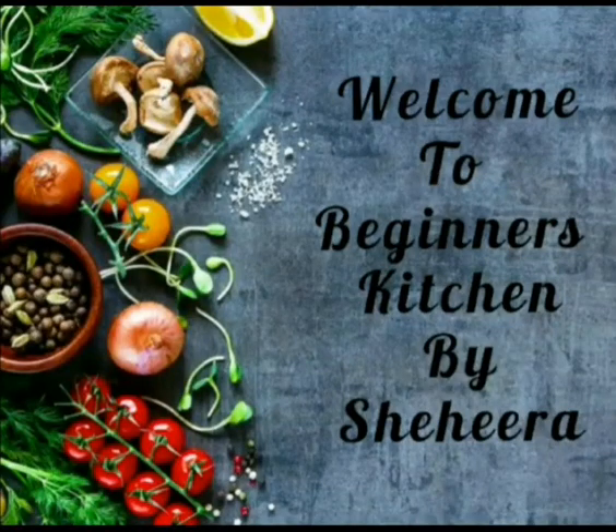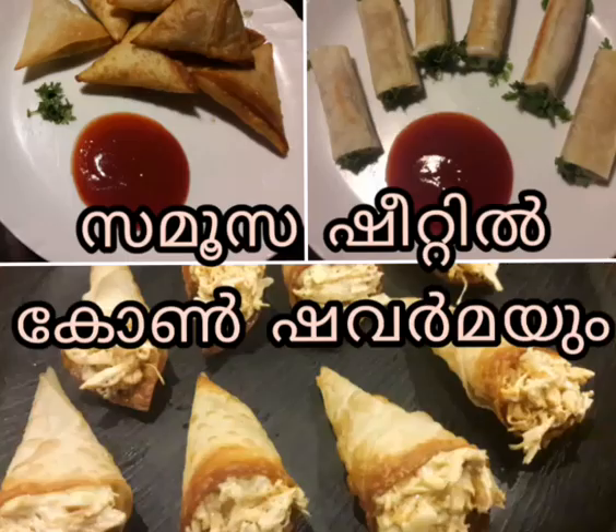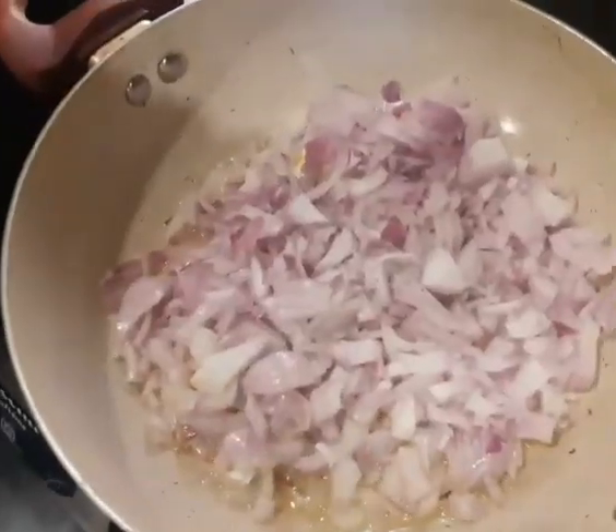Hello friends, Assalamualaikum. Welcome back to Big Nets Kitchen. We have the Samosa Sheet. We are going to fold the Samosa — we will fold the Samosa with the filling.